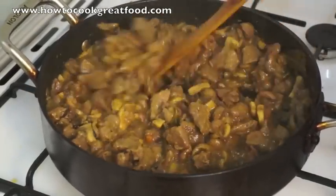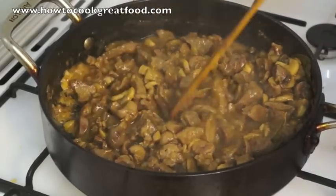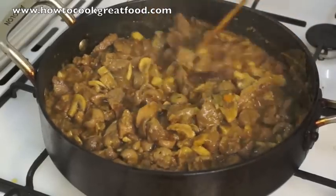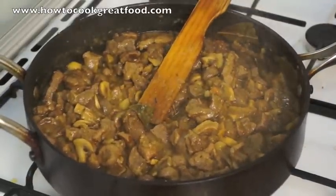So this pie filling is ready. The beef is really nice and tender, the kidneys are cooked in really nicely, and that's it — absolutely ready. I'm going to turn that off and now we'll get on to the pastry.